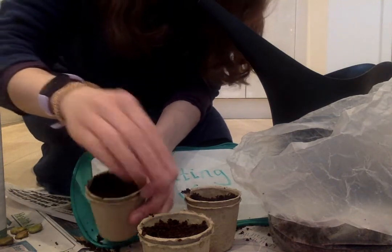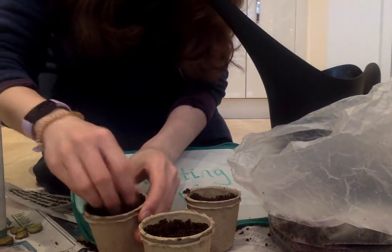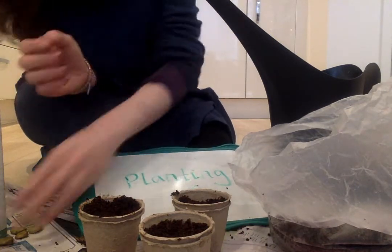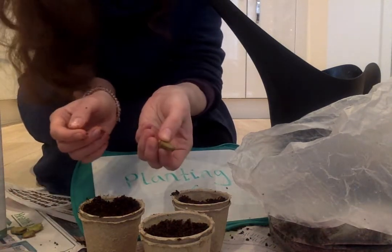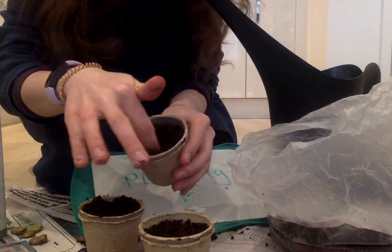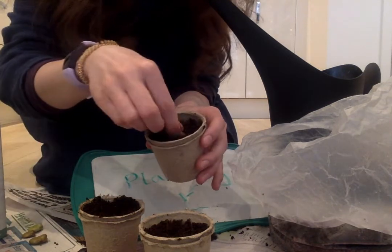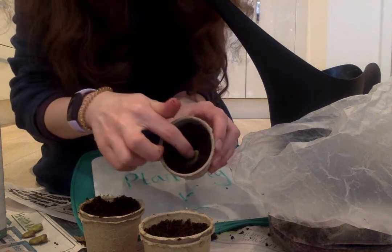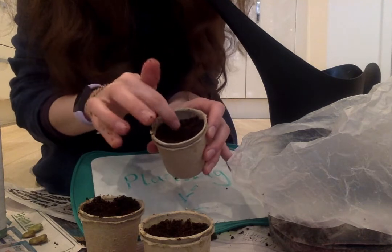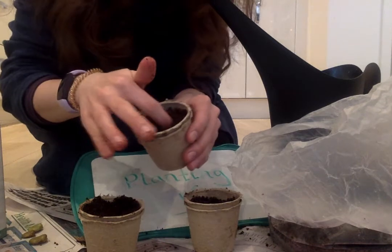My hands are getting a little bit chilly — that soil was outside and it's not warm today! Right, so there are my pots. Now I need to plant my beans. What I'm going to do is use my finger to make a hole in the soil like that, then I get my bean, pop it in — in it goes — and then I'm going to tuck it in. Oh there we go, little bean, in you go. And the same in the next one.